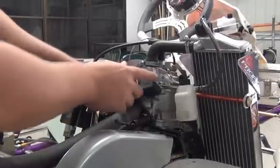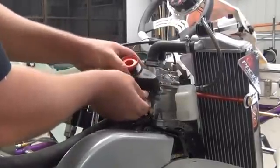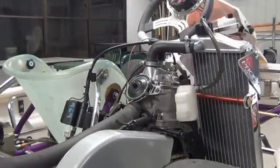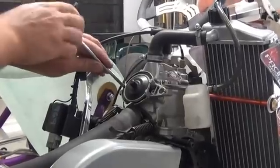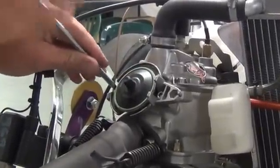Firstly, to remove your power valve, remove the retaining spring, your inner spring, and then undo your power valve. Be very careful you only undo these evenly so you don't warp or twist your housing.